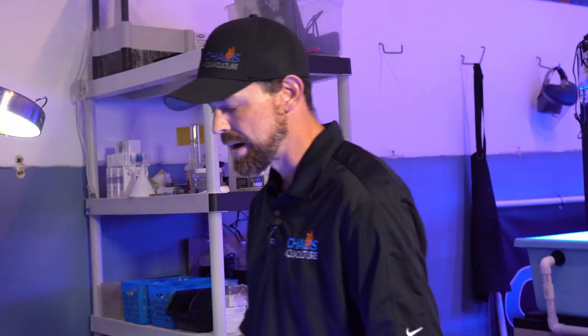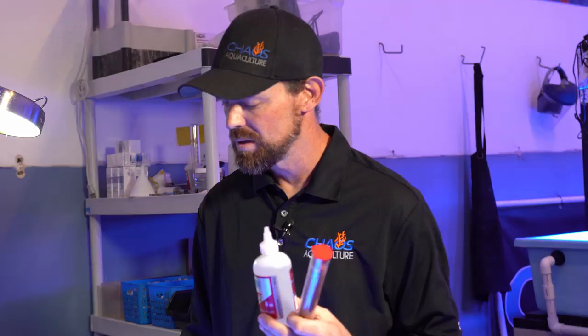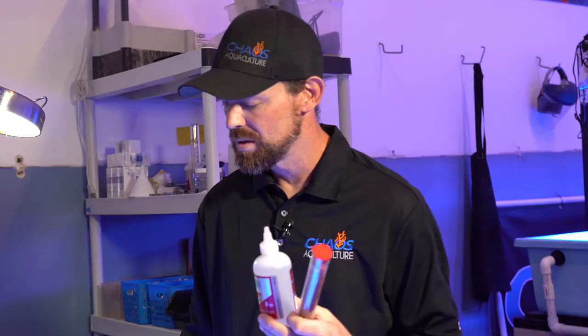All right guys, there you have it — I just fragged and glued some Acropora for you. If you take your time, go slow, and get everything prepared ahead of time, there's no reason you should be bathing your hands in glue and getting it all over the place. Even doing this professionally every day with hundreds of frags a week, I can get one of these bottles to last months. There's no reason it should be as frustrating or as messy as I see some people having issues with. So just to reiterate: epoxy, glue, plugs, Sharpie, cutter, iodine — that's all you need.